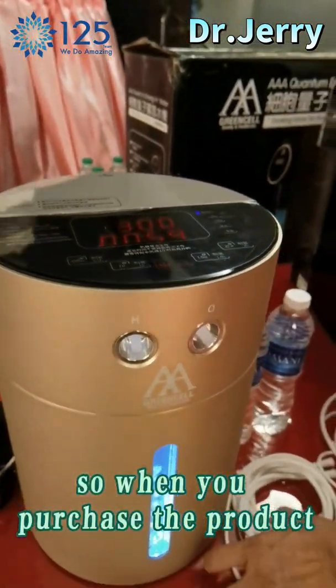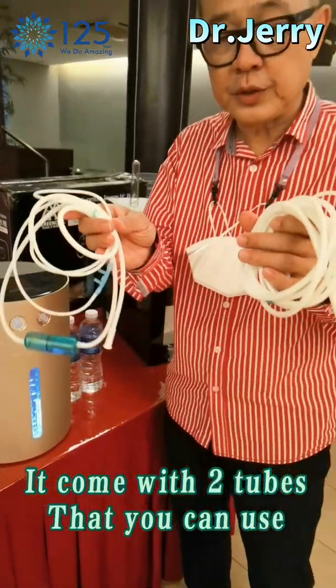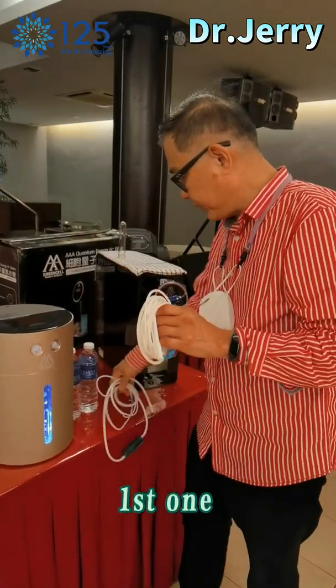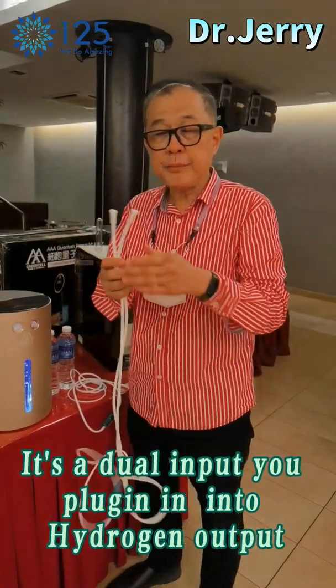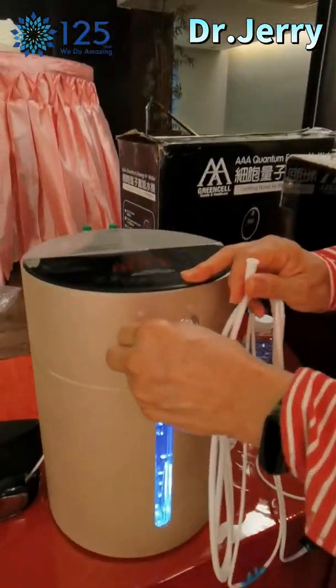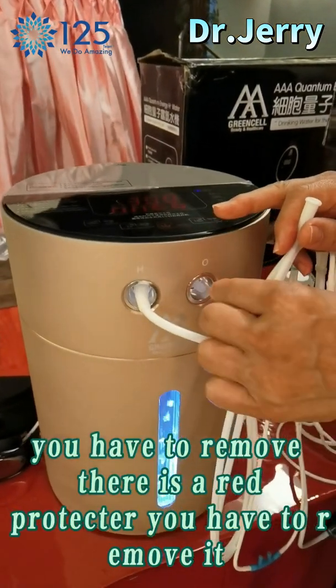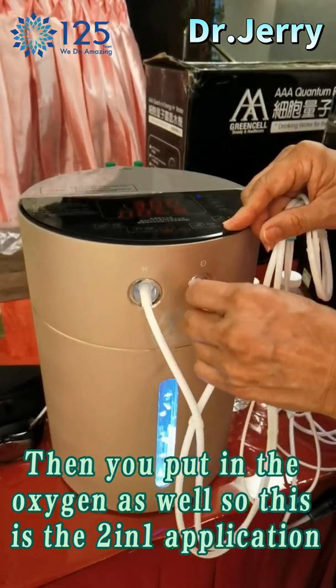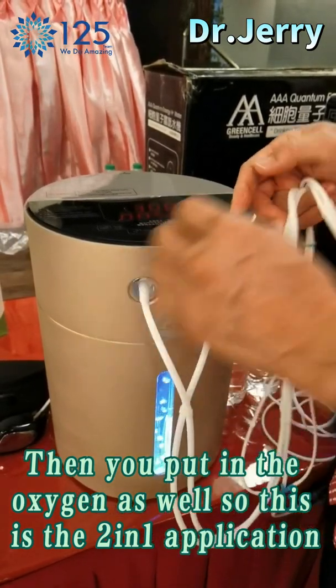When you purchase the product, it comes with two tubes that you can use. The first one is a dual input. You will plug it in to the hydrogen outlet. You have to remove the red protector. And then you put in the oxygen as well. So this is the two-in-one application.